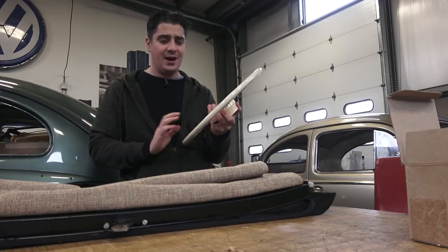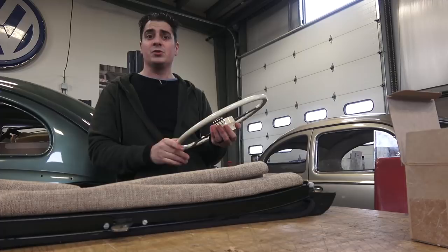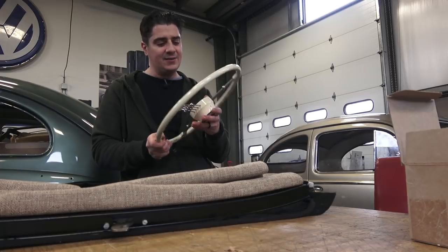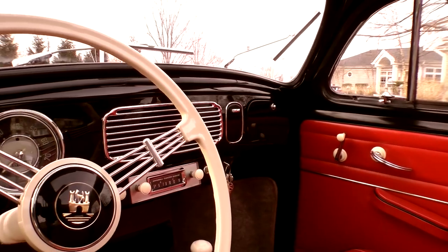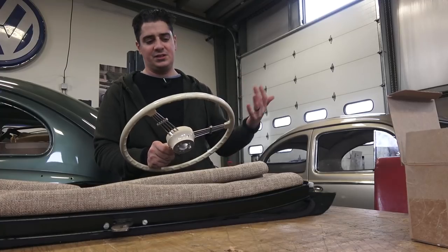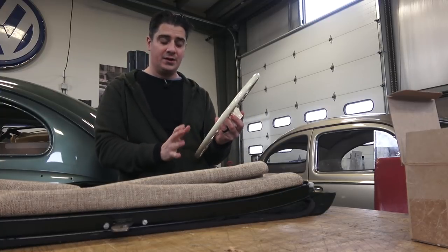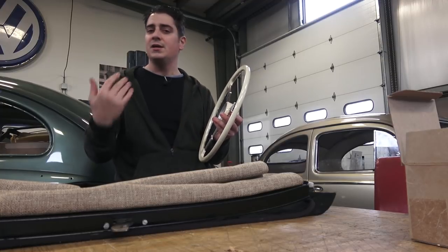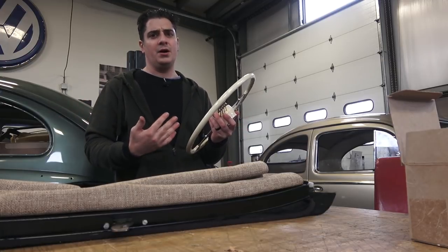I'll be honest, I think ivory is the best, though black is pretty cool too — I had a black one in my black '51 split window at one time, which looked really nice. It depends on the car, but in my opinion this wheel fits more for '59 and earlier beetles, because it just feels more period-correct for that era. Once the '60s rolled around, I think they were moving away from this look.